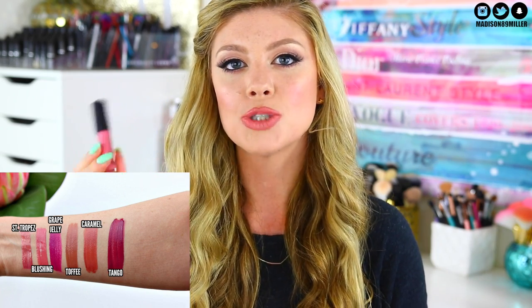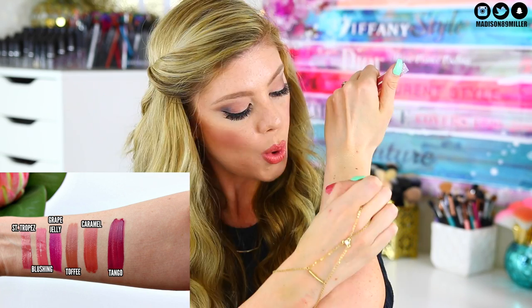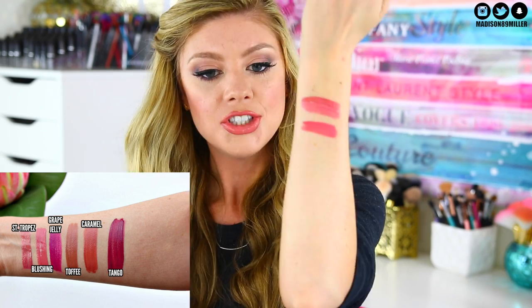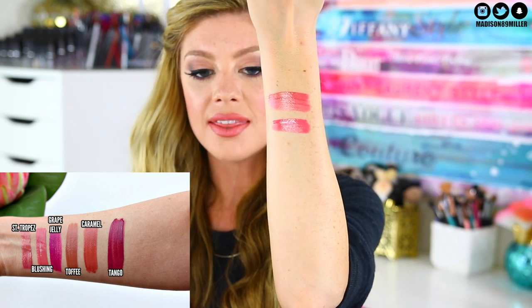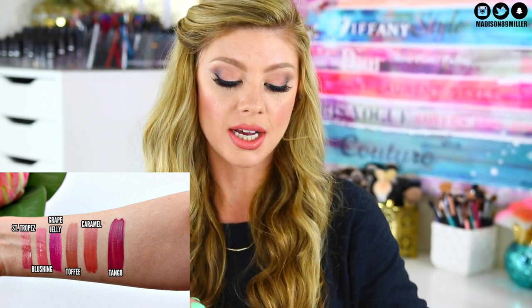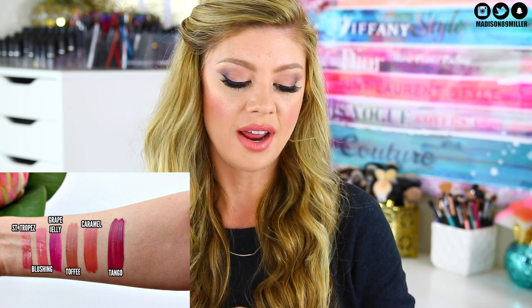The next one I'm swatching is called Blushing — oh, this is a really gorgeous soft pink right here. It's a gorgeous soft pink that has more of a warmer tone to it. Another gorgeous shade for summertime just to give you that really bright fresh makeup look.